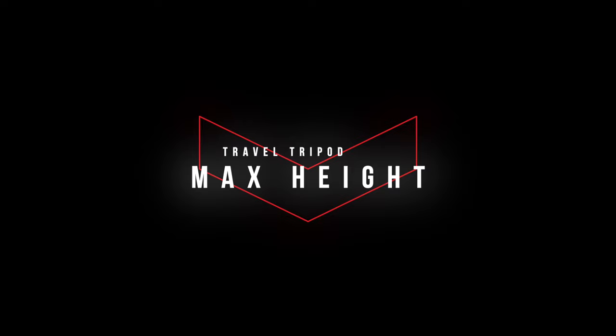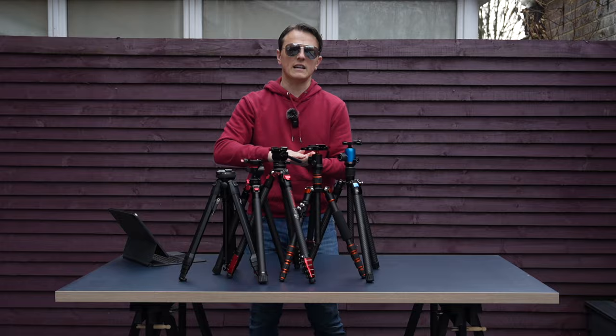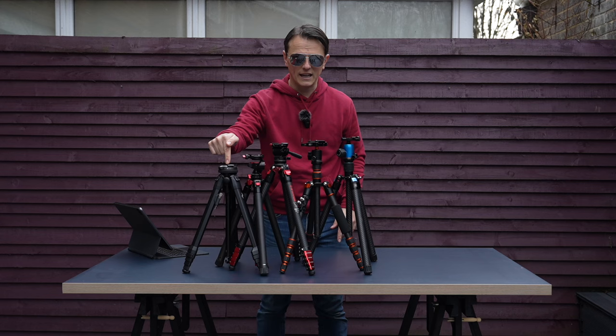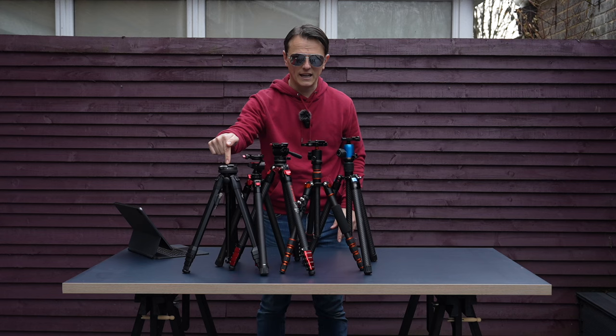If you're going to put a tripod in your camera bag side pouch and you're concerned it'll be longer than the bag, you might be looking for the shortest possible travel tripod. You can clearly see here how the Peak Design Travel Tripod folds down — those are the dimensions for each tripod without any raising of the legs or center column.